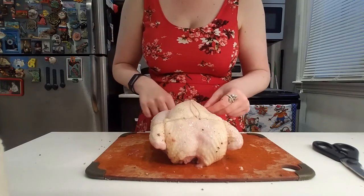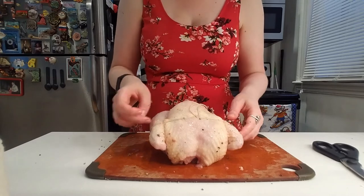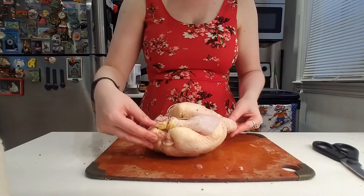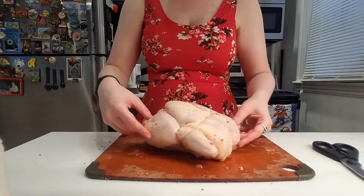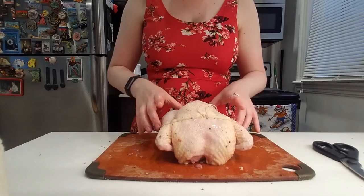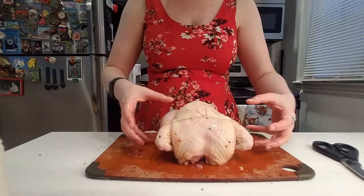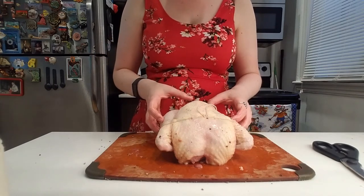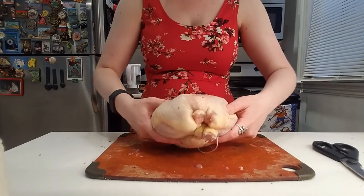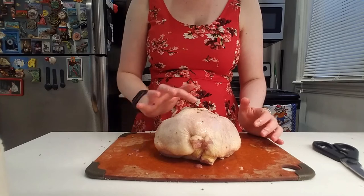So what that does is your chicken is now one whole piece. If we hadn't done this, the wings and legs would be separate and they would actually cook faster because the heat would be able to go in all the way around them. That's actually why we do this — we want to make sure that your chicken stays completely one shape and one size.